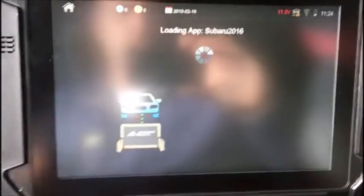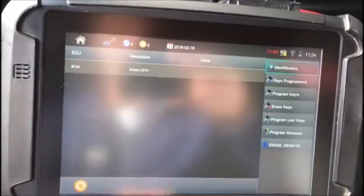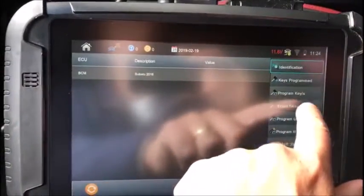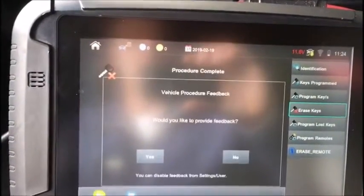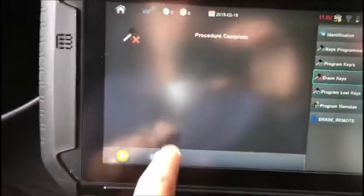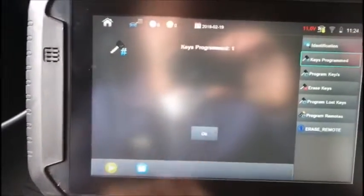We're going to connect to the immobilizer — switch ignition off, switch hazards on. We're going to first erase all of the old keys out of memory. We're going to switch the ignition on with a registered key, select yes to continue — you heard the chime. The procedure did work. If you want to check, you can make sure we now only have one key, and we do.